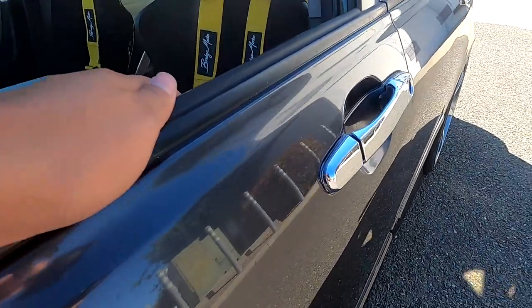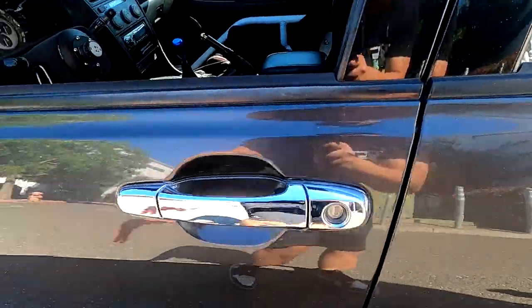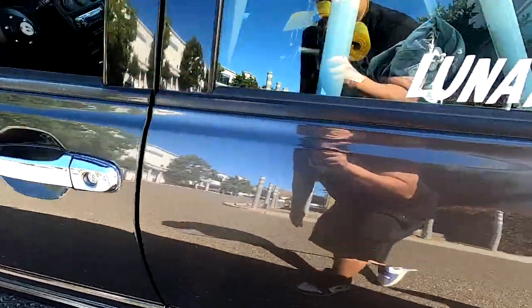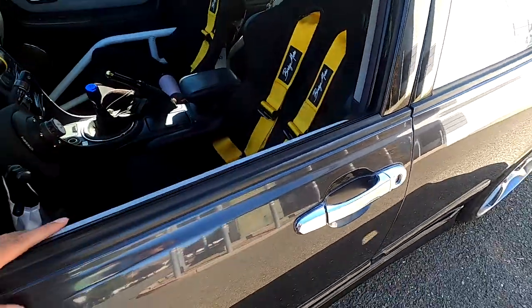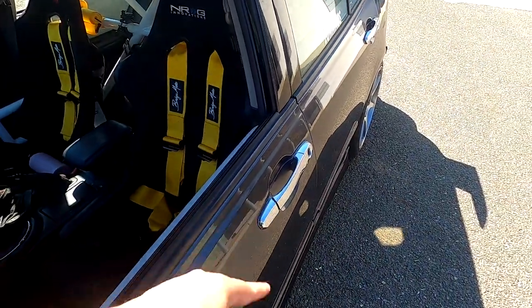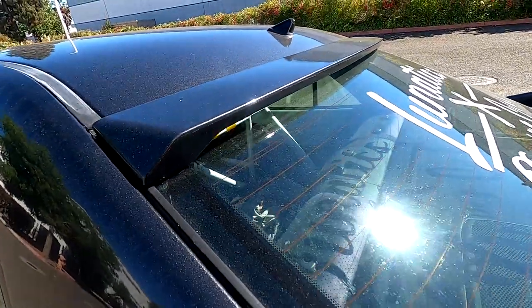I've got these chrome door handles — also an eBay special. The only reason I put these on was because when I wrapped the car I didn't want to wrap the door handles since it was really hard, so I put chrome on them and it looked good. I just never took them off. There's also an eBay roof wing for the IS 300 — it fits really well, held on by double-sided tape, and painted with Dupli-Color rattle can from O'Reilly's.